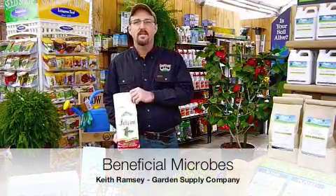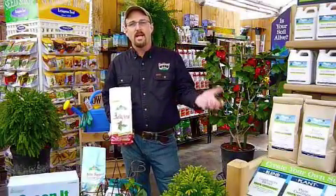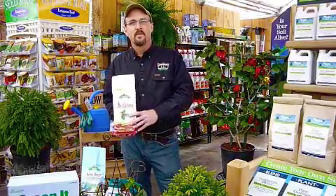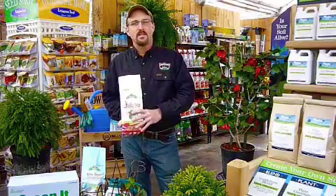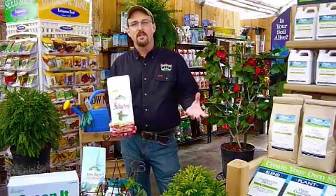Hi, Keith Ramsey with Garden Supply Company. Today we're going to talk about using soil microbes and organic fertilizer to kind of get back to the basics of gardening. Organic fertilizer added to the lawn or landscape requires soil microbes to break down the nitrogen and make it readily available to the plant.